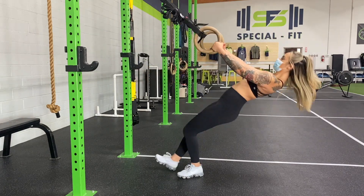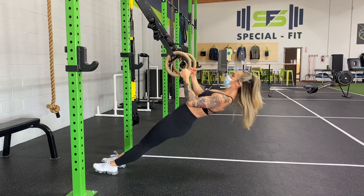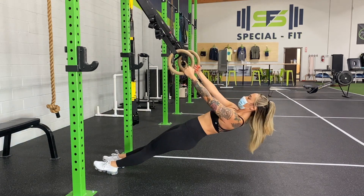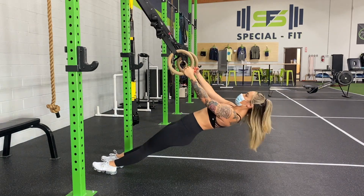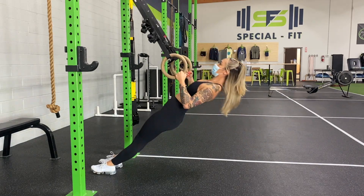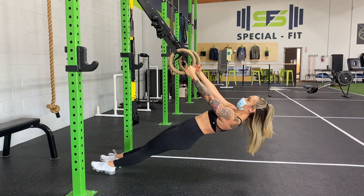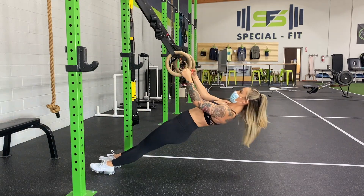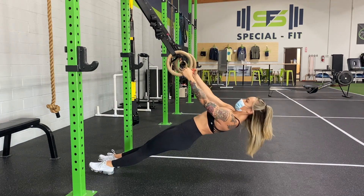This was the last back exercise for this particular day — I finished off with some ring rows. I tried to keep my body as parallel to the ground as possible. The more parallel you are, the more difficult the movement is. I'm really focusing on that eccentric portion of the movement, really slowing it down to benefit from the exercise.